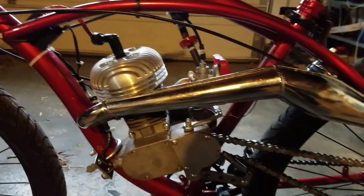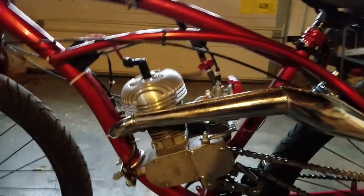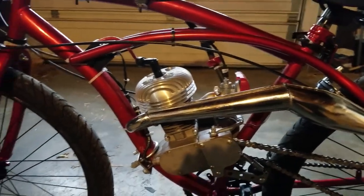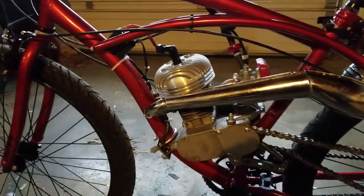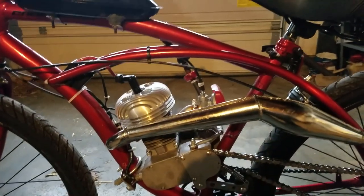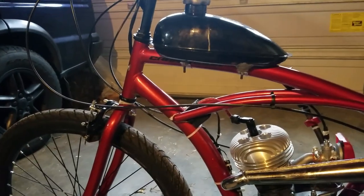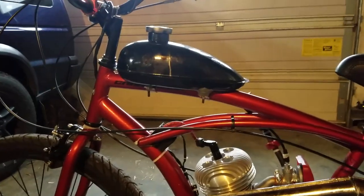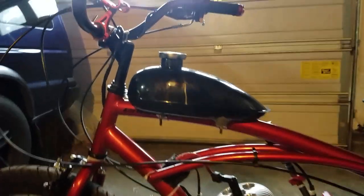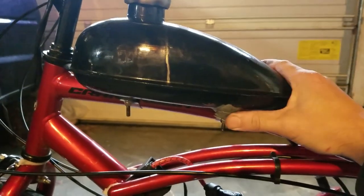When you buy a kit like I started off with, that's basically what you have to do unless you're willing to jump in the deep end. There's really nothing stock on here anymore — just the bottom end, the carburetor, the CDI, and the gas tank, which is already leaking.